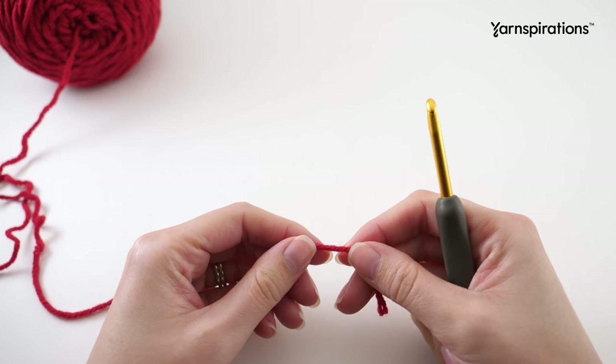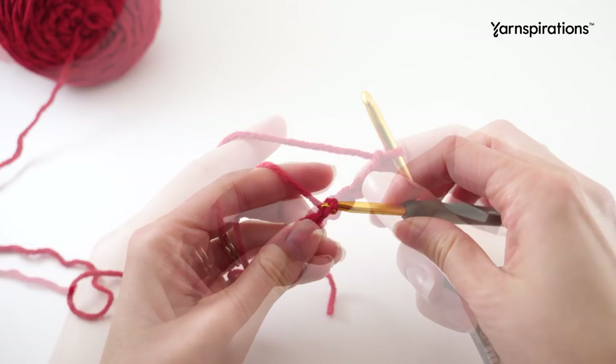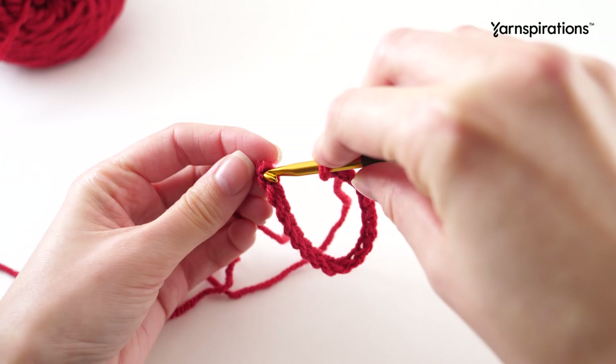We're going to work on the Santa first, so we'll grab our red color and create a slipknot and place that loop on your hook and we'll chain 18. Now we need to join with our first chain to create a round. Make sure you're looking at the top of the braid and then swing it around in a U shape and then stick your hook into that first chain from the slipknot.